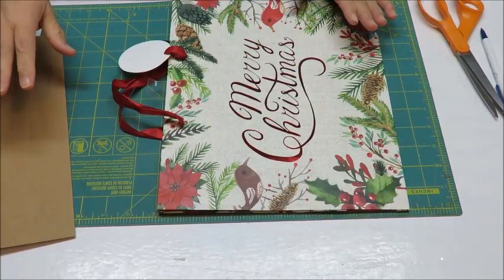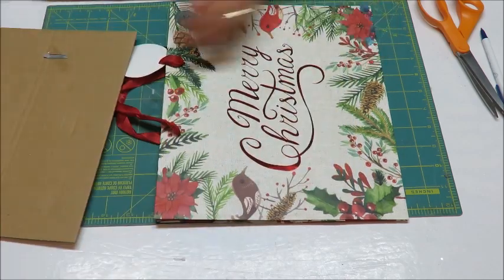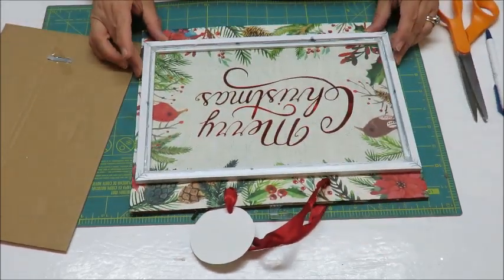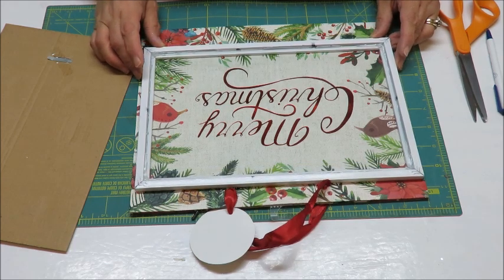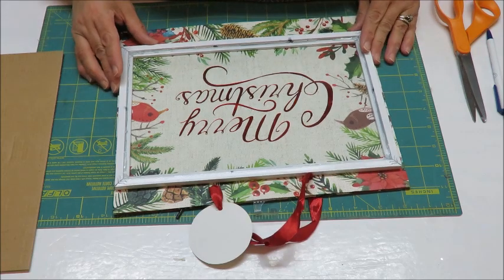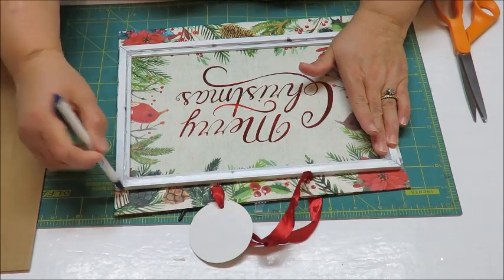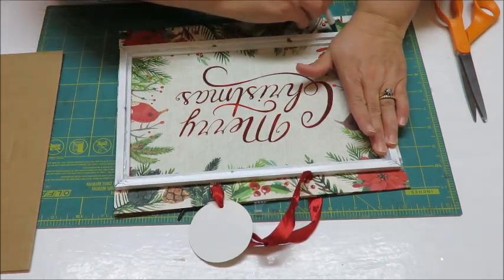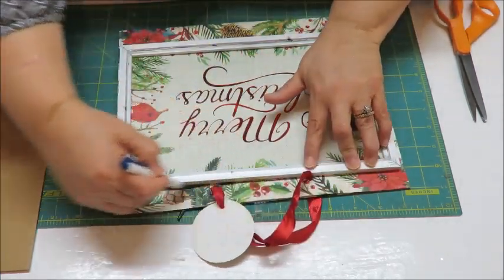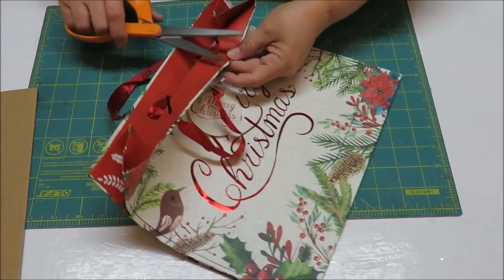While my frames' glass is drying from the Mod Podge and glitter, I'm going to cut out the gift bag for my background. I place a frame over it and decide where I want the design — I like the area where you can see two little birds and the 'Merry Christmas' is sort of centered. So I'm going to draw a line on the outside, giving me an idea of where things should go, and then cut that face of the bag with scissors.